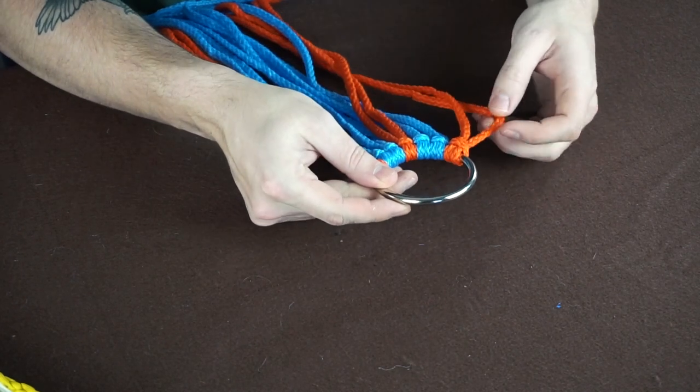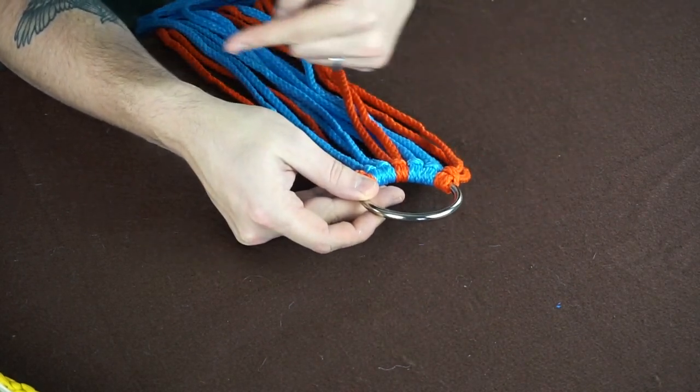We've made a few videos in the past where we do just the single strand serpent weave. If you remember, that's where you take one strand and weave it back and forth over and over again to get the whole length of the belt.